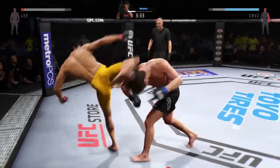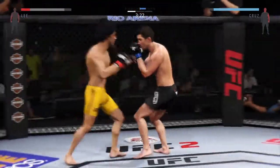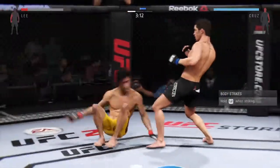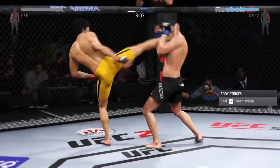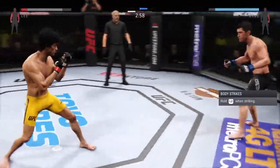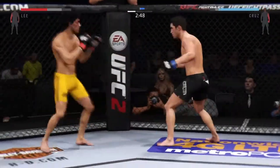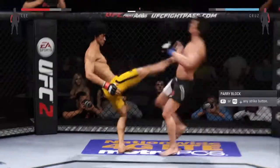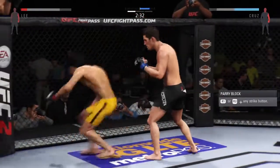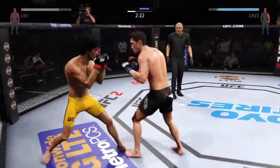He was looking for the knockout there. Very nice kicks. He's able to block the punch. That's another big head kick — his opponent needs to start blocking. He was looking for the head kick but it was blocked. Big head kick lands. Big shot for the left. Solid shot to the body.